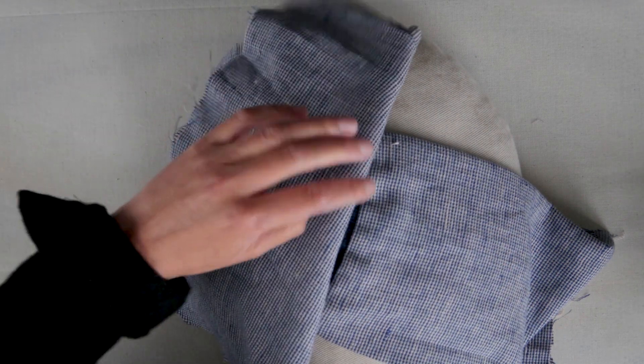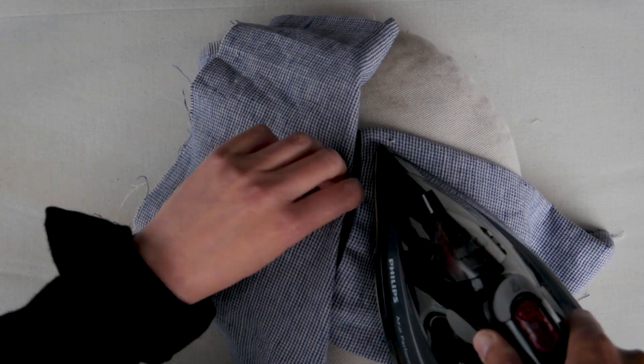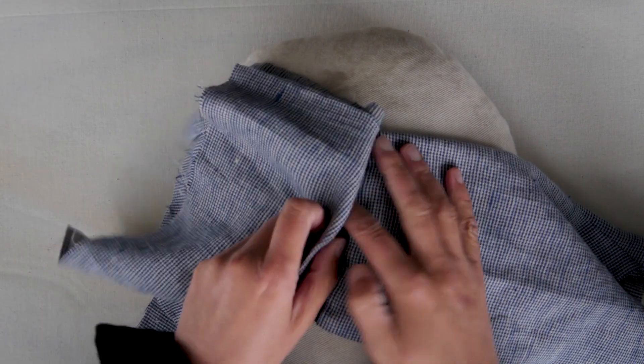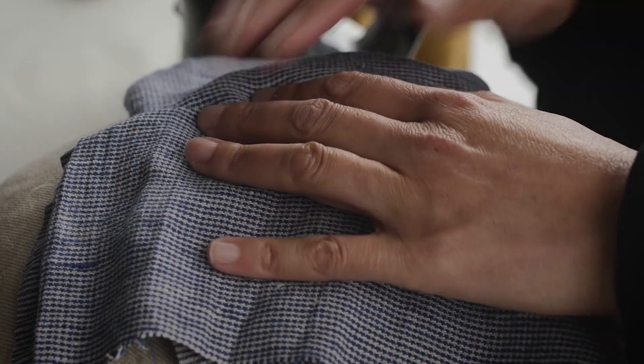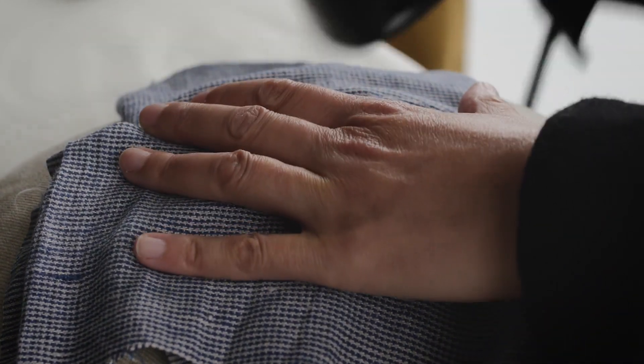I'm going to press the sleeve ready for the finishing stitch, which will be an edge stitch. It's really important that you use a pressing cloth. Don't apply too much heat over your rib because there's elastic in the ribbing, and certainly if you're using one of our metallic ribs, if you apply too much heat to that it will set stretched out.